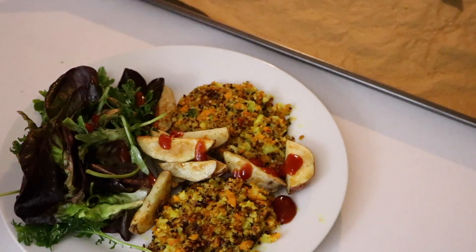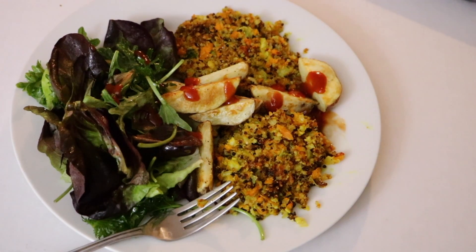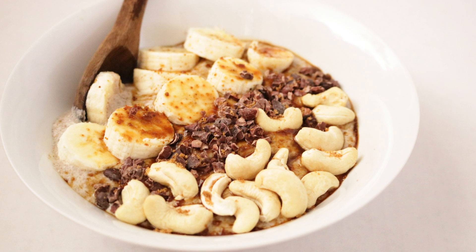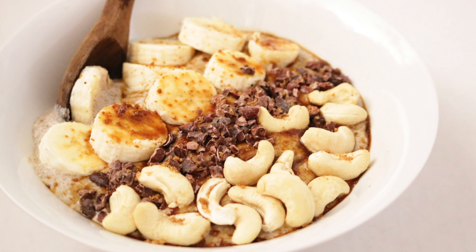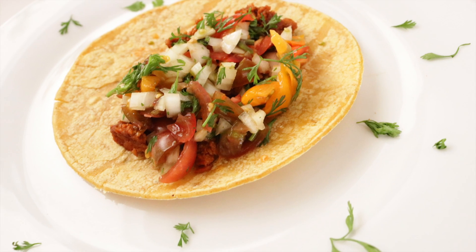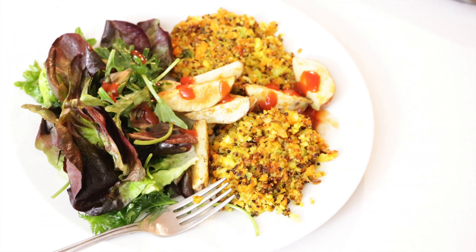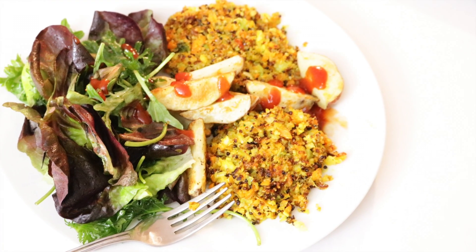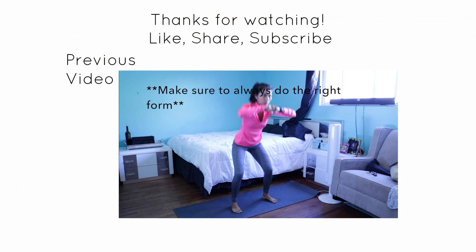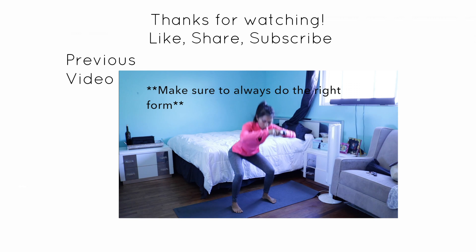So that's it, that's my dinner — salad, potato wedges, and quinoa patties. I hope you like this video. Please give it a thumbs up and subscribe to my channel for more videos like this, or for health, beauty, and life tips. I'll see you next time! Bye! And if you're doing any type of exercise, always do the right form for your safety.